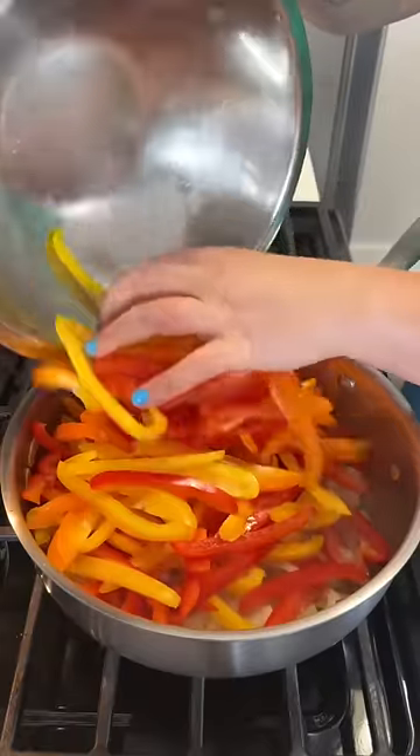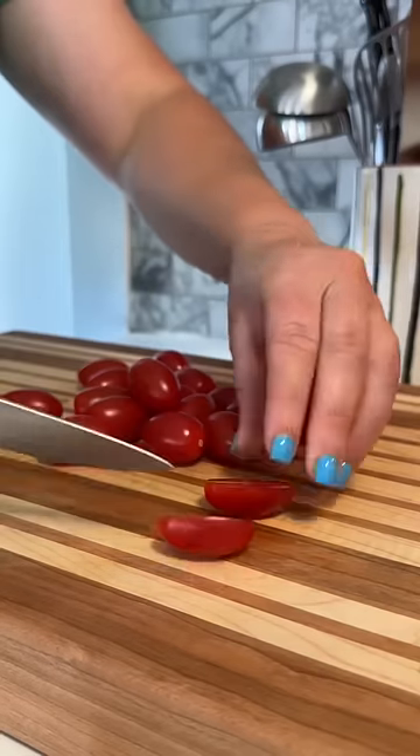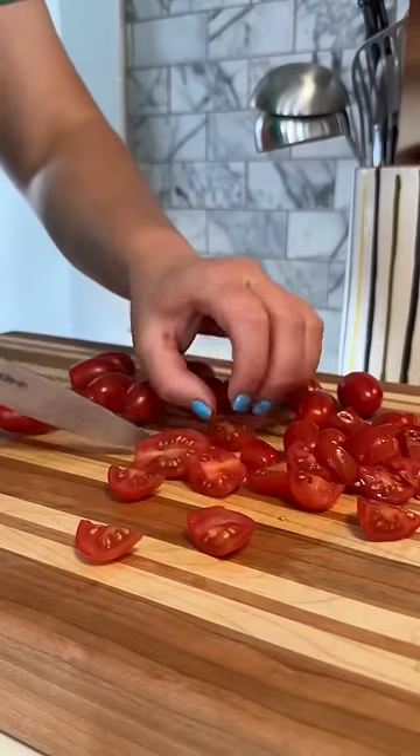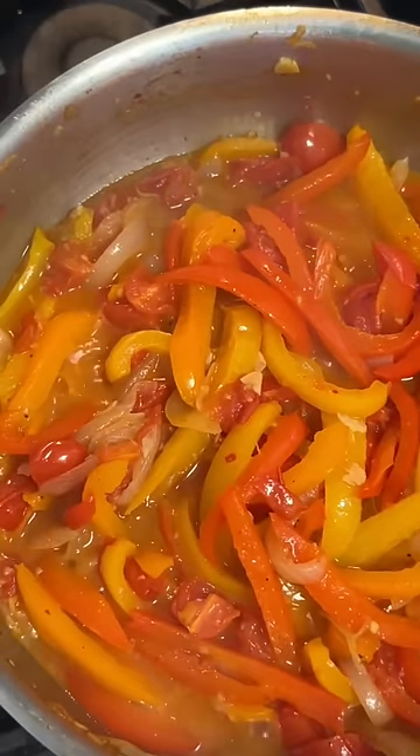Next, I add in our onions and cook them just a little bit to start to soften, and then I add in some red pepper flakes and all of our bell peppers. I cook that for about 15 minutes, and then add all of our fresh tomatoes. At this point, I also add just a touch of sugar, and then I really just let this whole thing cook down.